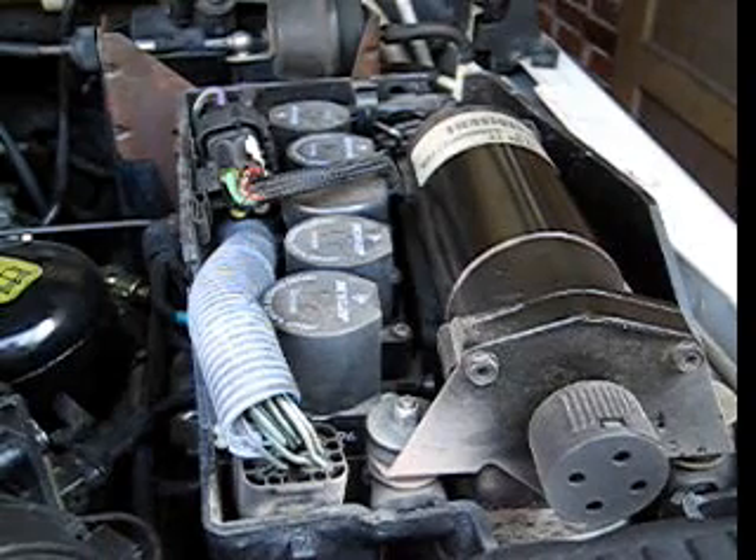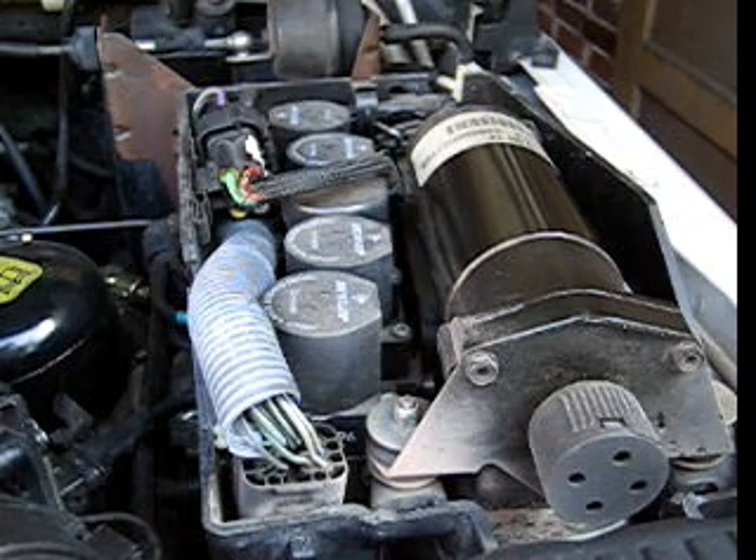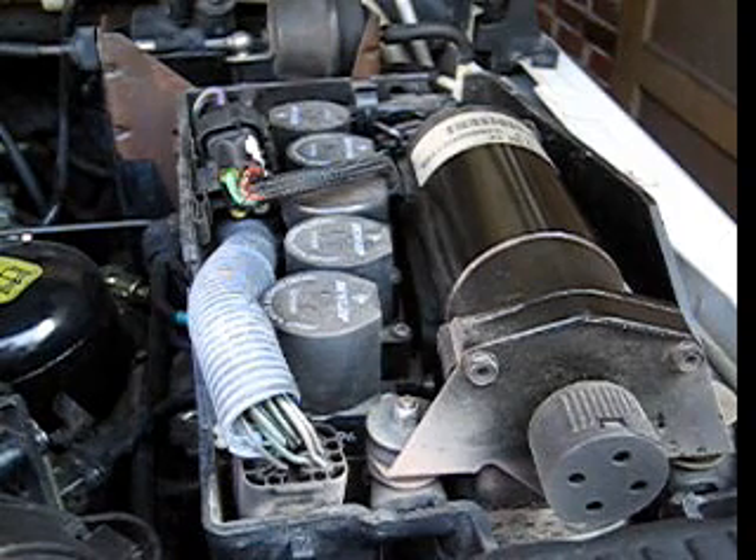In this video we're going to talk about the EAS compressor. A couple of sensors interact with the compressor and the EAS computer to determine when it's appropriate to run the compressor.